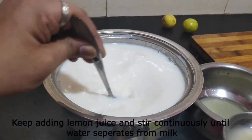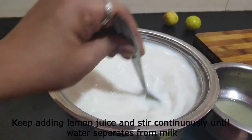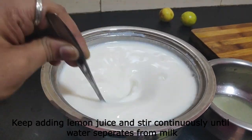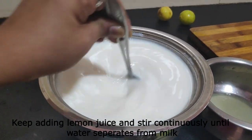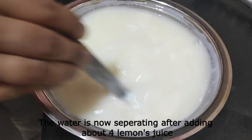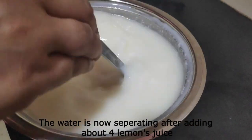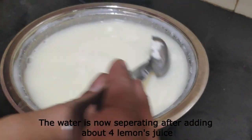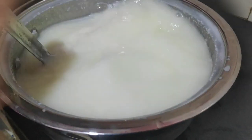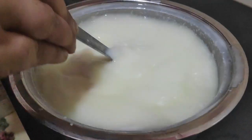After adding, put on the spatula and stir a little bit. To clarify: add 4 lemons to 1 liter of milk — I will add 4 lemons to 1 liter of milk.